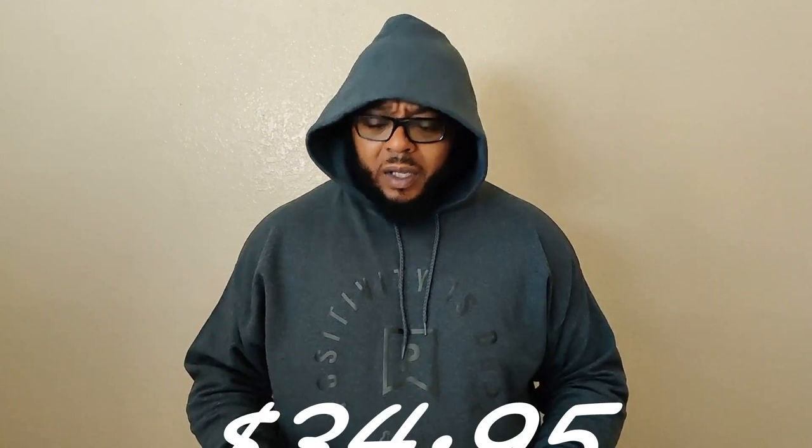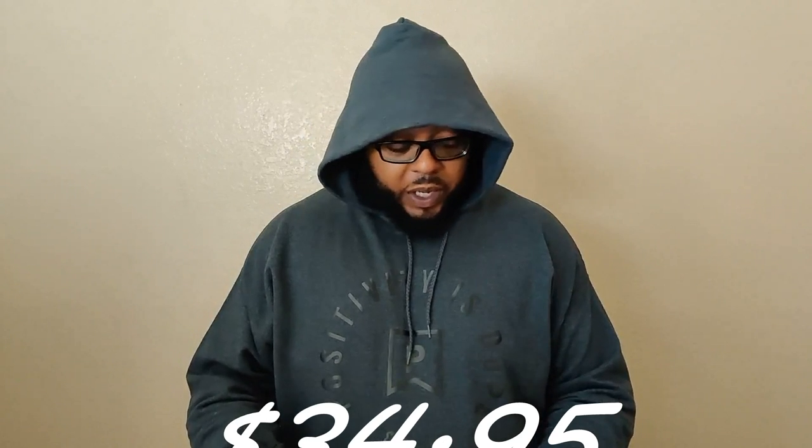I'll be grabbing a couple more from Positivity Dope. Very affordable — I think this is around $35 or so. Got to me pretty quickly, within about a week. I like this. I got me another hoodie. It's time to put it on, get out the door, come back, take it off, do it all again — wash, rinse, repeat. Hit the link in the description if you want your own.